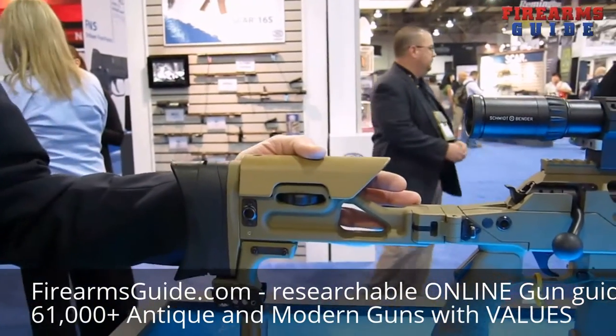I'm Benjamin Voss with FNH USA. We're here at the 2012 SHOT Show. We're going to talk about FNH USA's long range precision rifle, the Ballista. The Ballista is made by Unique Alpine in Bavaria, Germany, a partner with FNH USA to produce the Ballista.